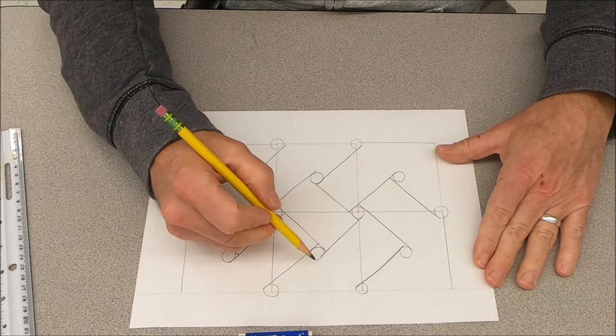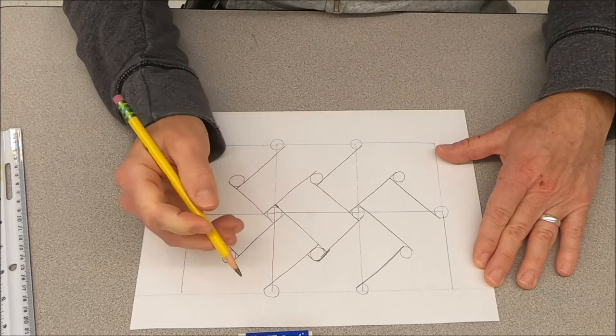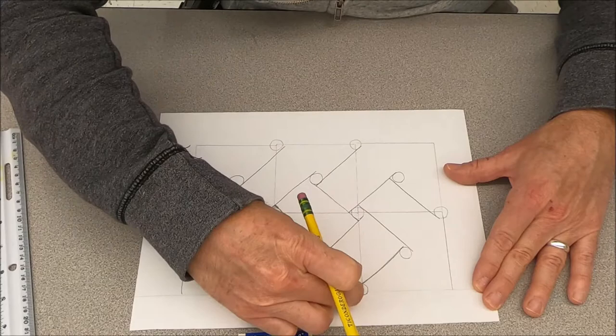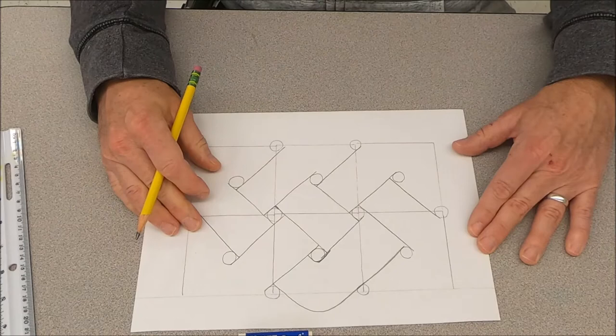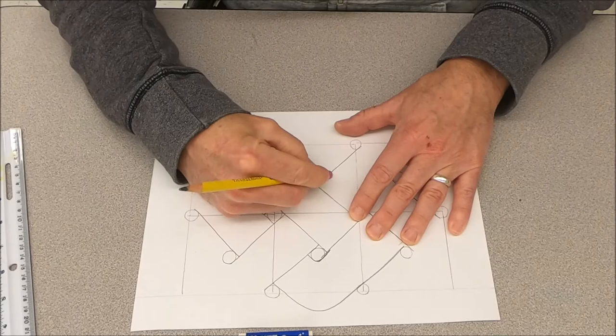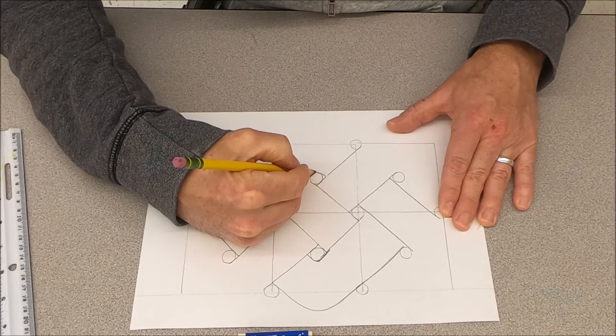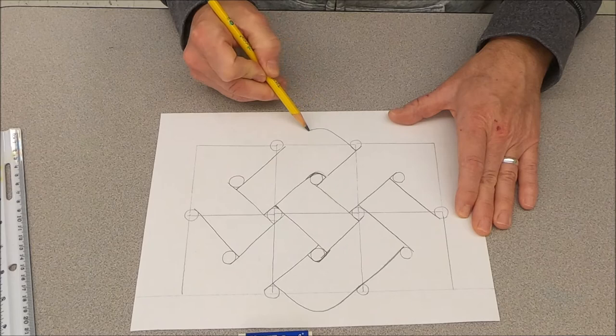Next, we're going to do a loop on the top. Draw a curve around the circle that connects into the adjacent one, going above the guideline and keeping the same thickness as you come around. Do the same thing at the bottom — curve around and keep it in line, wrapping around the circle and connecting back up. That gets the top and the bottom.